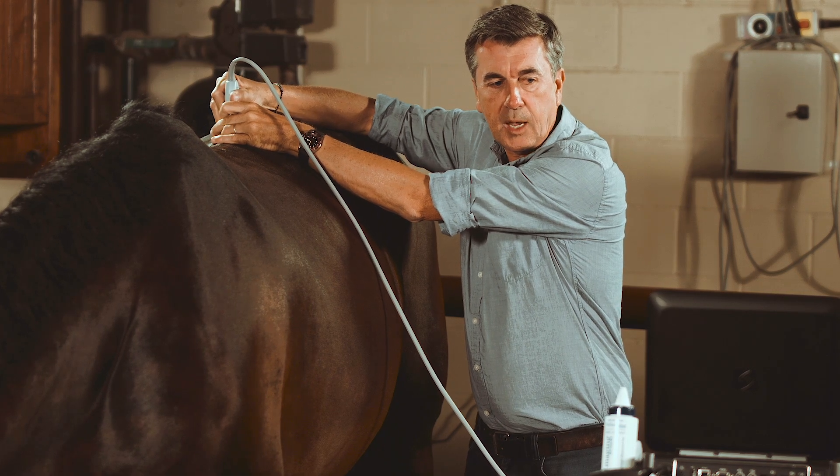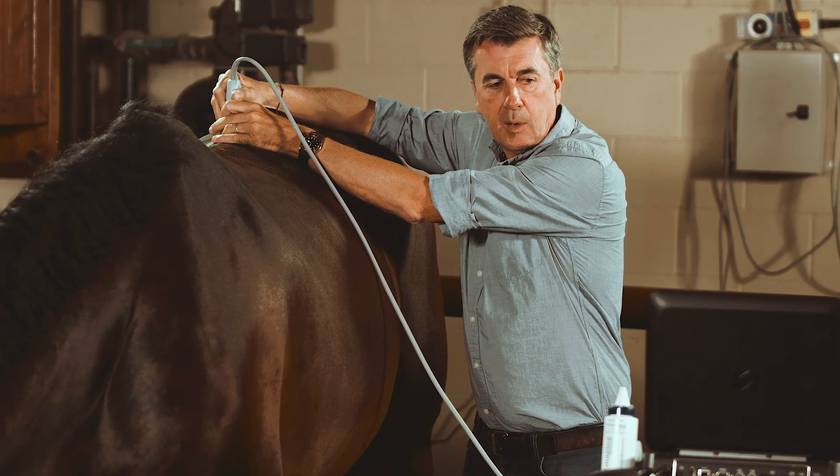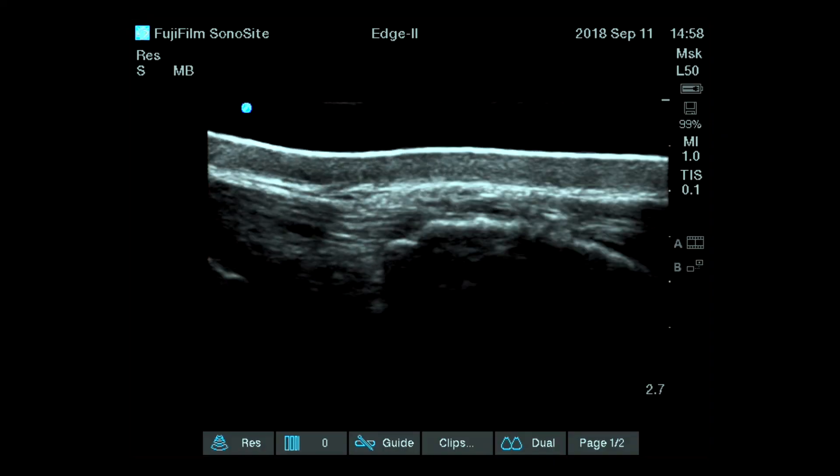This horse is interesting because we have reference images and at the same time we have some minor findings on the superficial aspect.